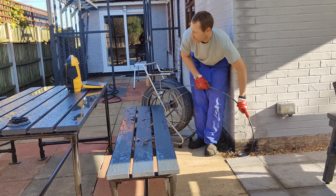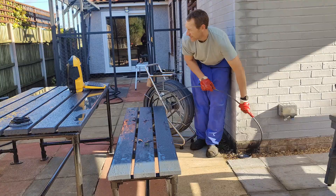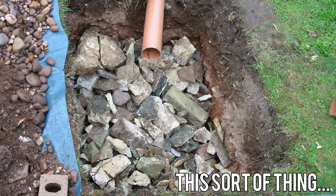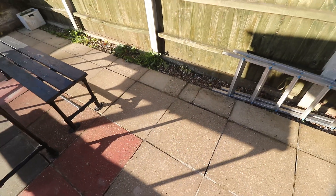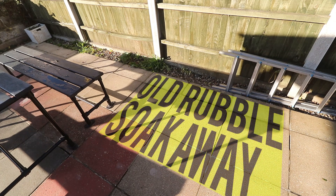I didn't get any footage of that but it's not much to look at anyway. The soakaway itself is just a big hole filled with building rubble and it's not going to last forever — the lifespan of old rubble soakaways is about 25 years, and ours has probably done well over that already. It's likely that all three of our downpipes at the back of the house lead to that soakaway, but obviously one of them is now knackered.